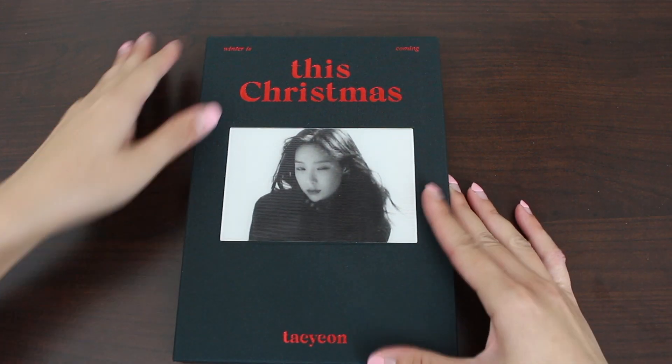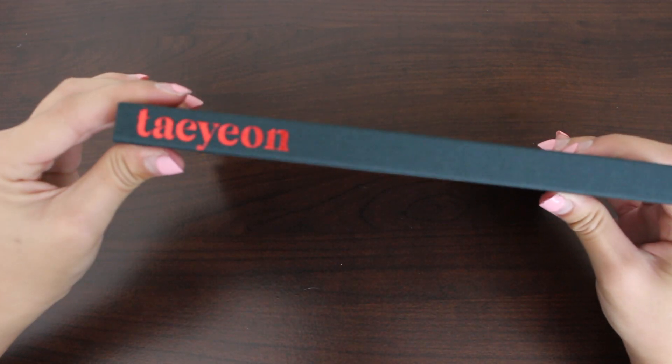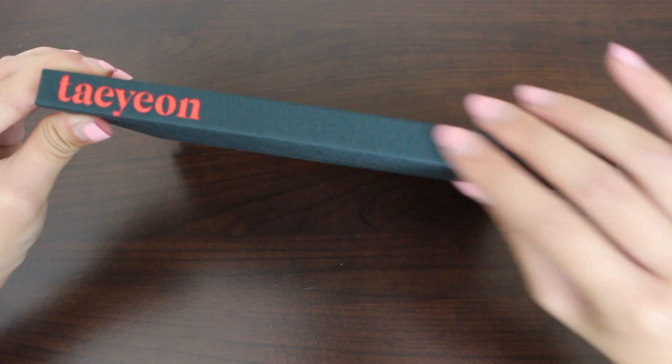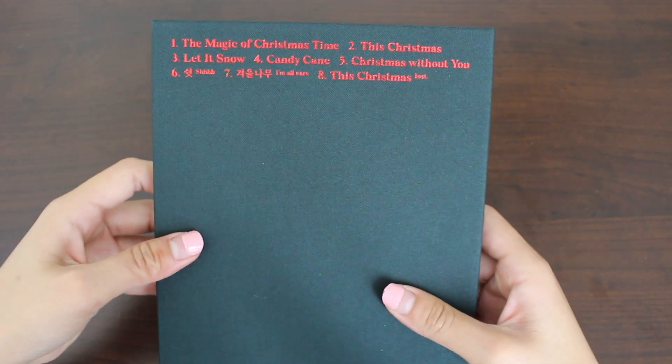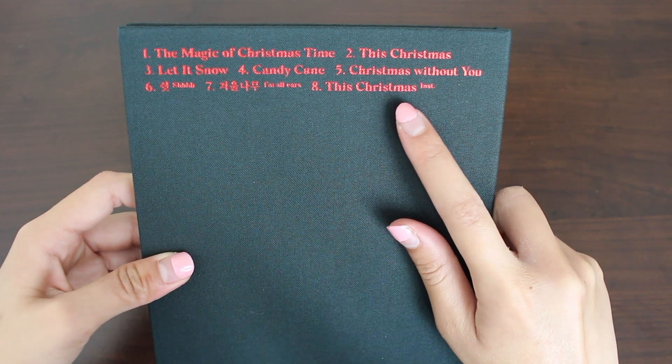Here we have the front again, and this side. It's rare that they don't have the name of the album on the side, but I think it's good — just keep it simple with the name in red. And the tracklist, which includes an instrumental of the title track.